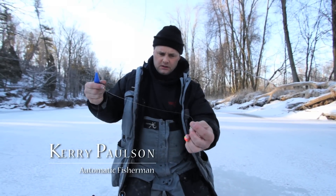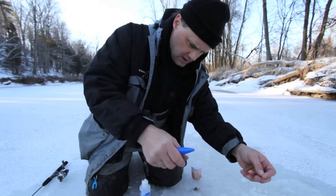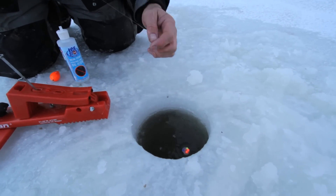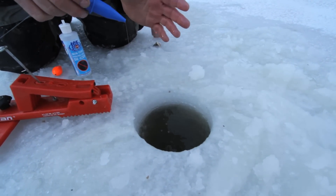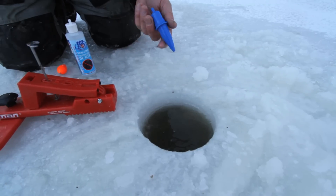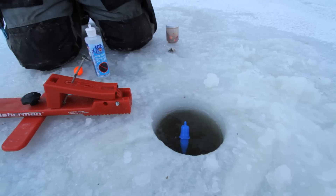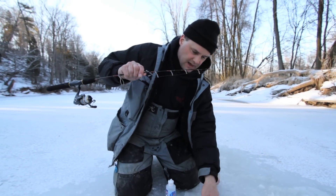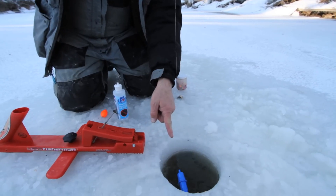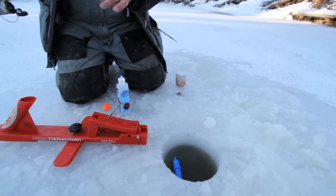We have our spawn sack, our beads, and our egg sinker. We put it in the water, make sure it goes into the hole — it will go underneath the ice. We're fishing in the river system. We put the ice stopper in the water and pull out some line until the ice stopper lays on its side. When it does, you know you're on the bottom.